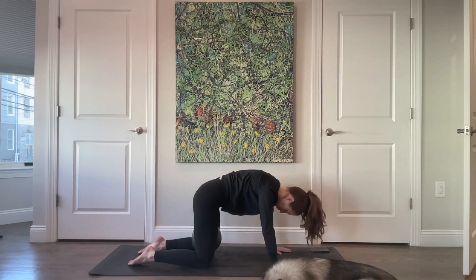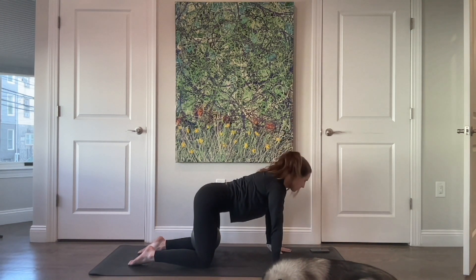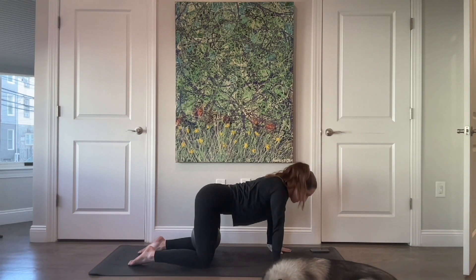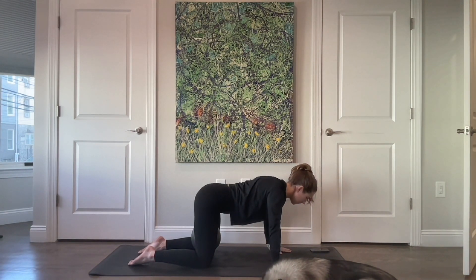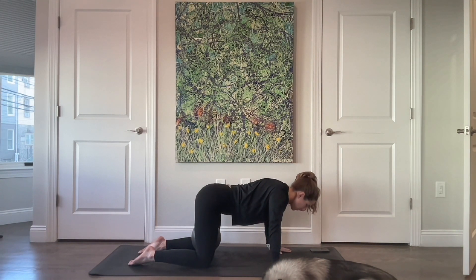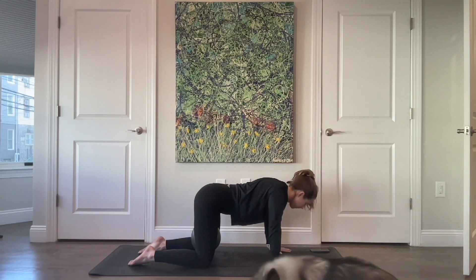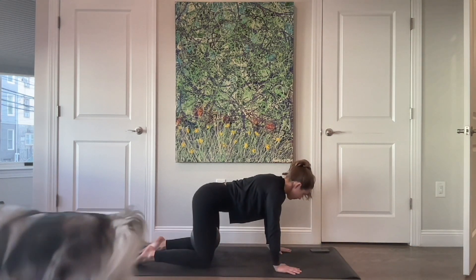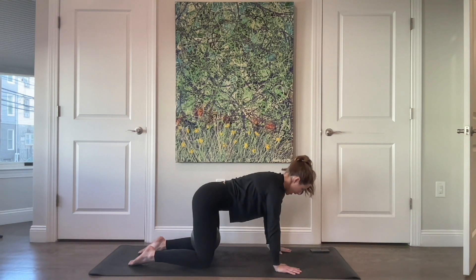Last one. Pause in a nice neutral spine. Let your shoulder blades come in towards your spine, arms stay straight, and then press the floor away — feel that broadening across your back. Then slide down your chest still stays broad and press up. Slide the shoulder blades in, press the floor away as they slide out. Four more, three, two, and last one.